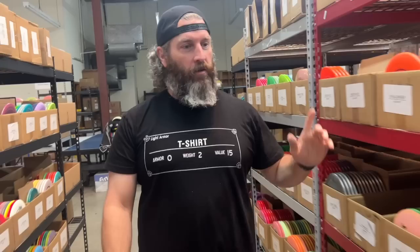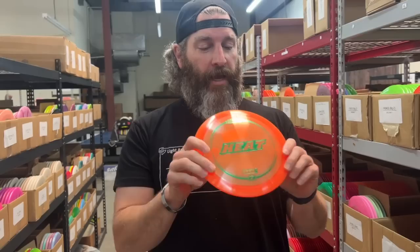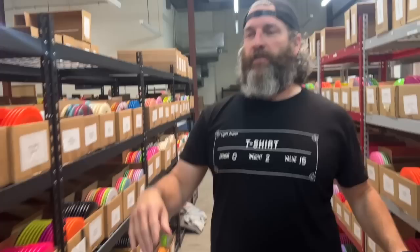The Heat — we sell a ton of Heats as well. 9-6-negative 3 — a distance driver, understable. Z-Plastic we got right here. Our Heats are actually pretty domey, so they've got some good glide on it. Another similar kind of flip-up for you. I love the 9-speeds as we talk about. Can't go wrong with the Heat for that understability.